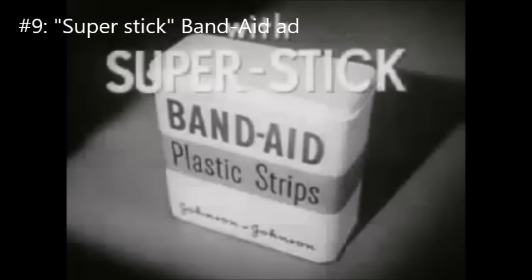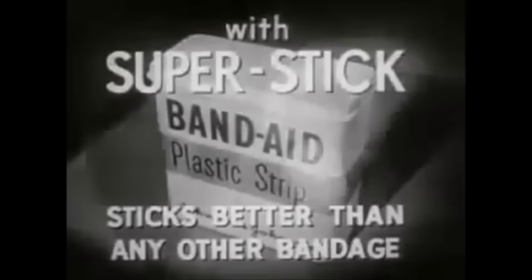Look, here is the new Band-Aid plastic strip with new Super Stick. It sticks better than any other bandage. The proof? Take a dry egg at room temperature. Touch the egg with any other bandage — Brand X, Brand Y, Brand Z. Not one sticks.